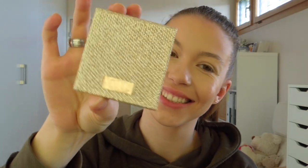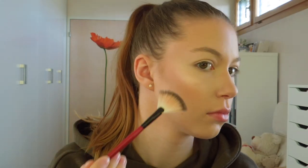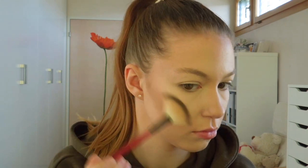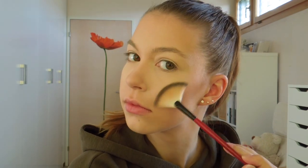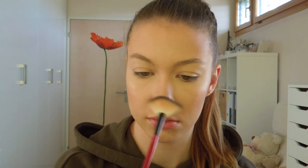For highlighter I am going to use my Dose of Colors collab with Katie and Desi in the shade Fuego and I am going to apply the highlighter on the high points of my cheeks, on my chin, on my Cupid's bow and on my nose. This is such a gorgeous highlighter.